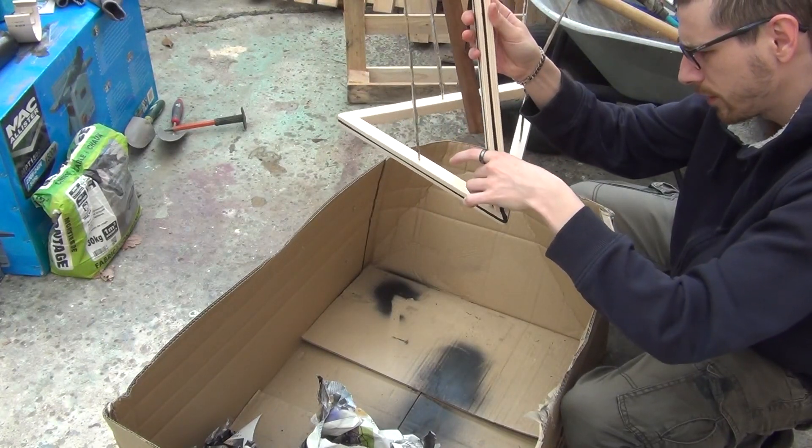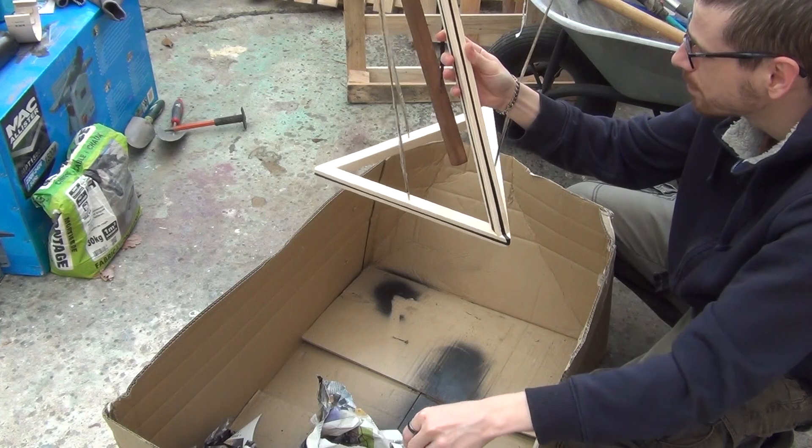It's pretty far from perfect but it's not too bad.